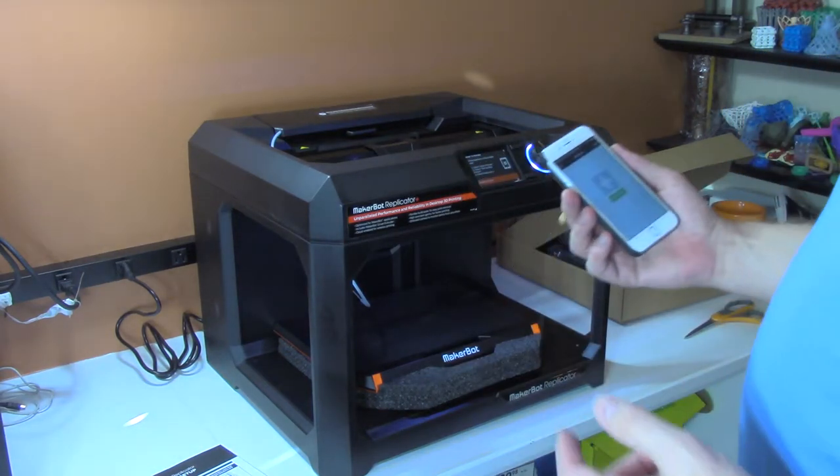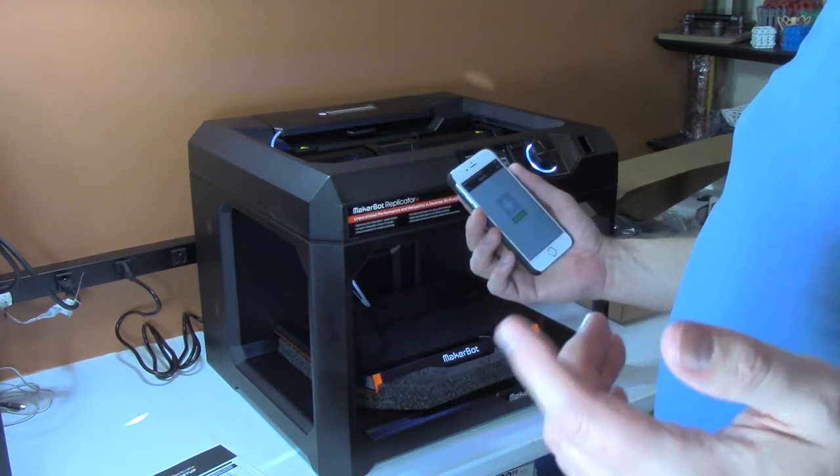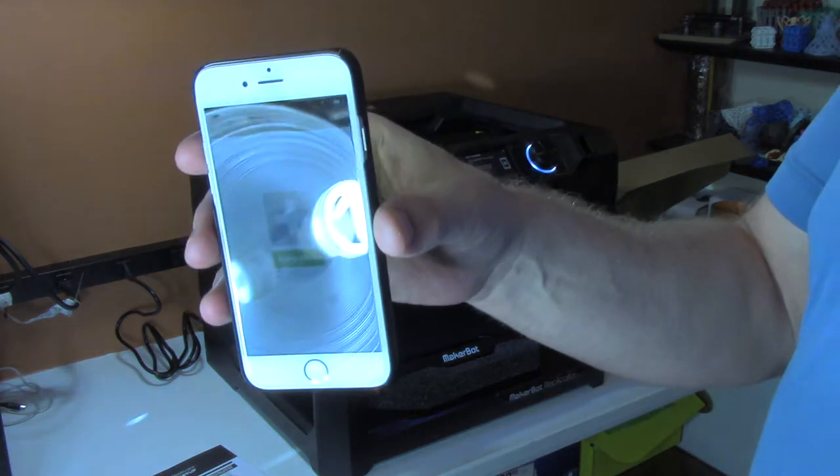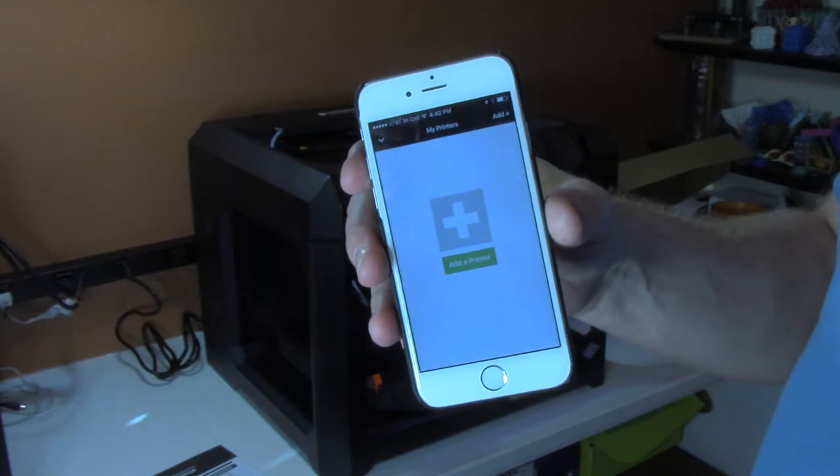I paused the video again there because as it turns out I had the app but I had to update it. I got a new app. You can see here that it says 'add a printer.'